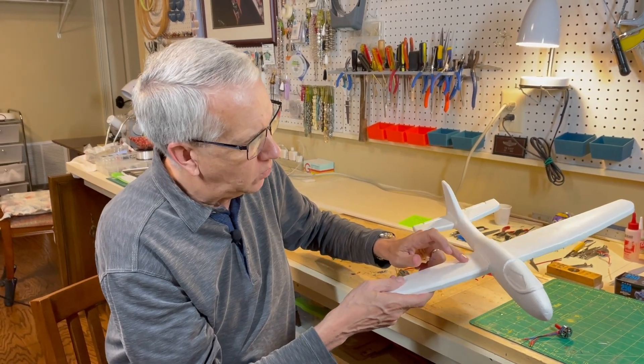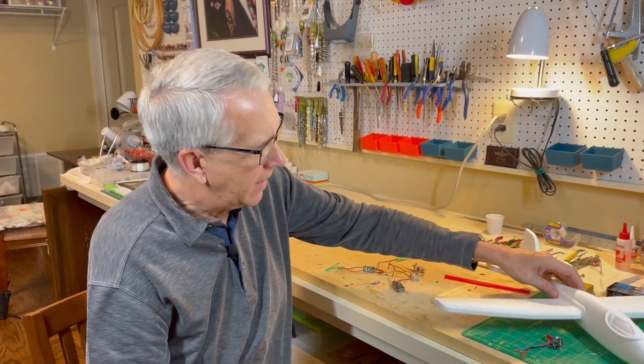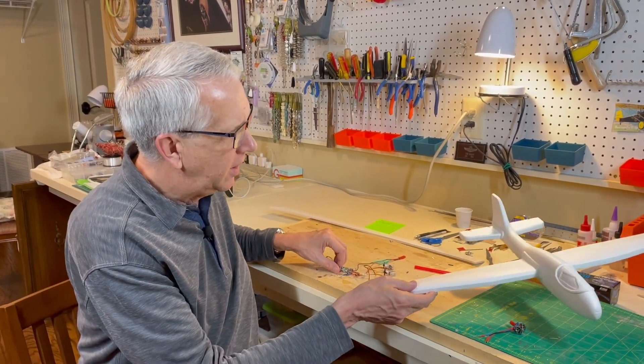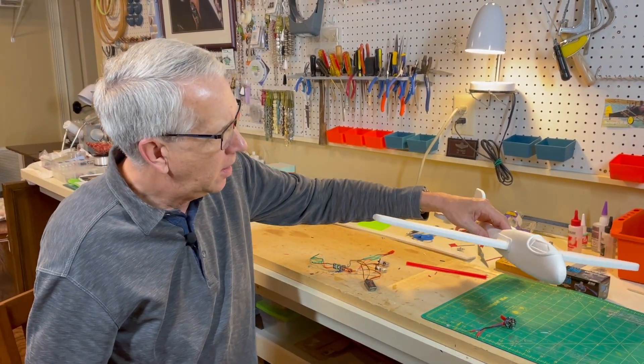The servos will go in cutouts in the wings. The receiver will be somewhere along the side — I'll have to figure that out. And the battery will locate the center of gravity. All the radio components weigh 2.3 ounces; the plane weighs an ounce, so it should be a nice little lightweight model. We'll put it all together, plenty of power, and we'll see how it flies.